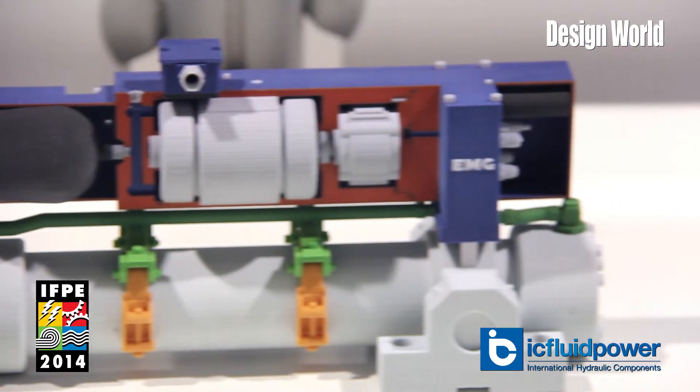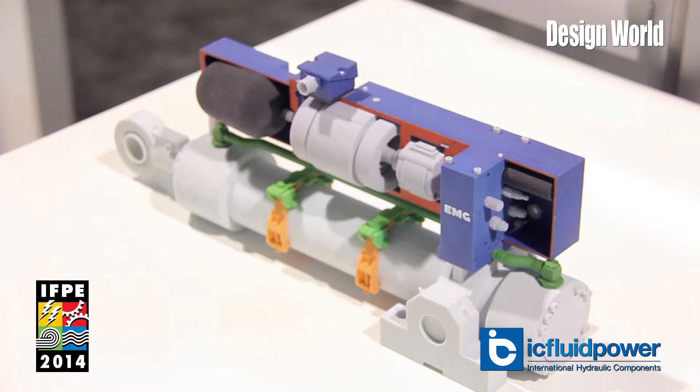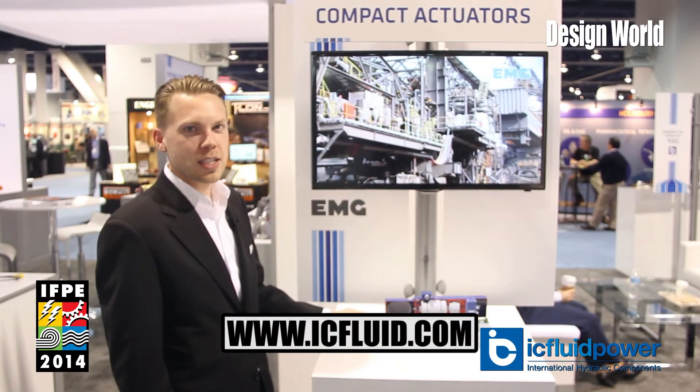This product is really good in rugged applications where either you don't need a lot of frequency, or things sit for a long time, or distances are really long. If you'd like more information about this product, visit our website at www.icfluid.com.